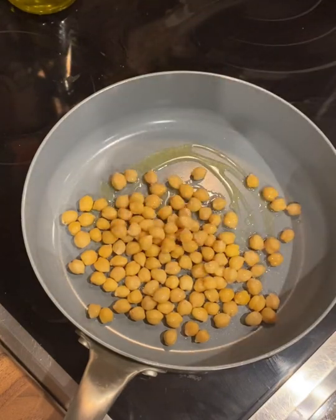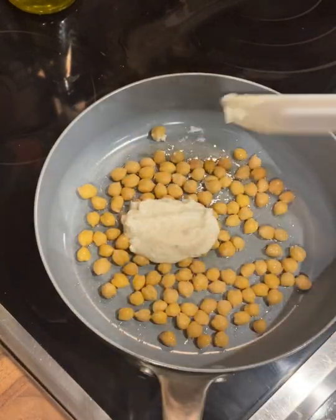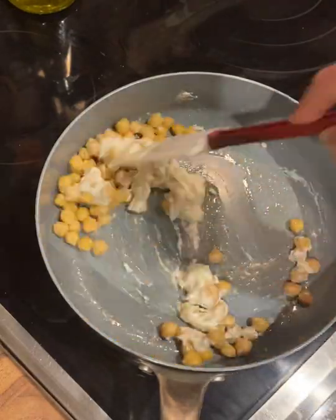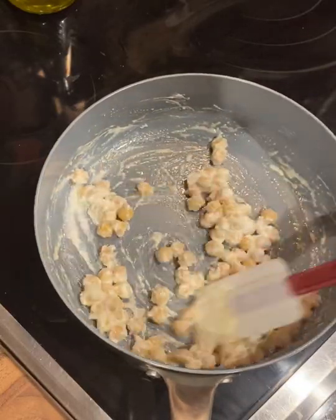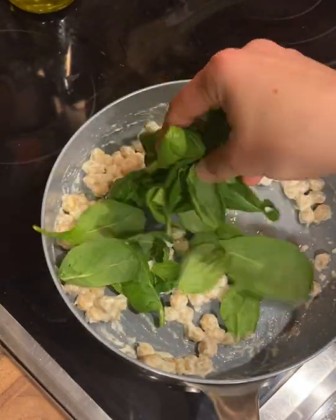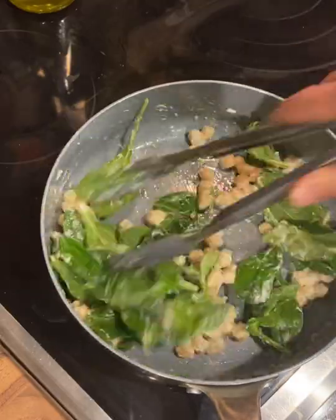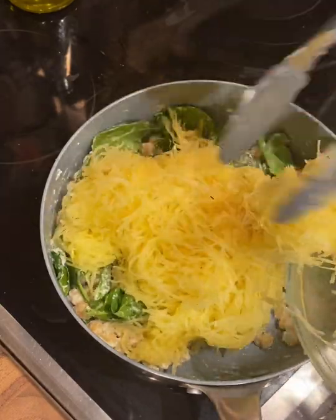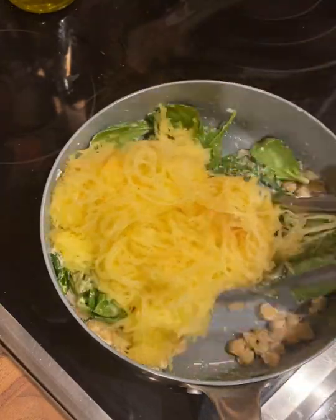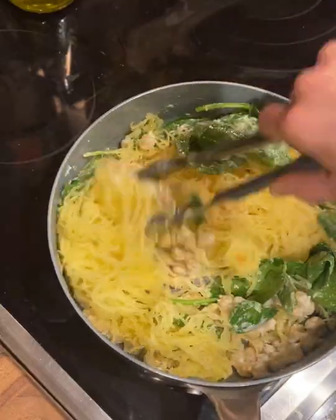Sauté your chickpeas for about two minutes, followed by adding the garlic paste. Add another two minutes to that cooking process and then add some spinach and cook for another two minutes. Once the spinach is slightly wilted and you can smell that great aroma of the garlic, go ahead and add in the spaghetti squash. The spaghetti squash is already baked, so you're really just warming it up and mixing it in with the flavors.